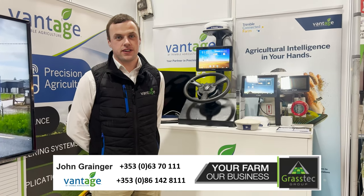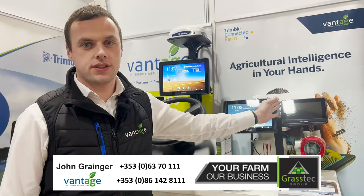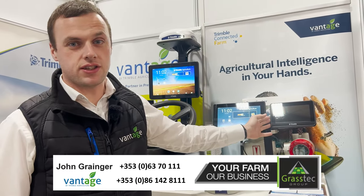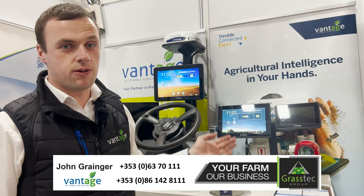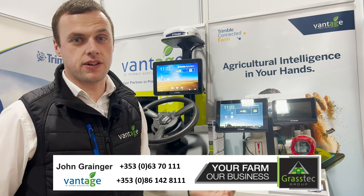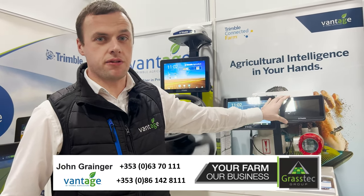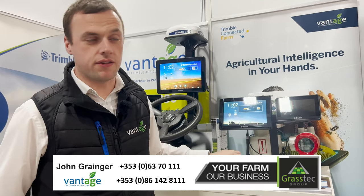We're here today at a show in Northern Ireland and behind me we have a range of GFX screens on display. We'll start here at our GFX 350. This screen has a 7-inch display, but all three screens are working off Precision IQ software, so they're all very similar to use and have very similar capabilities. This will be our entry level screen, the GFX 350, focused mainly at manual guidance, but you have the option of adding your Easy Pilot Pro assisted steering afterwards.